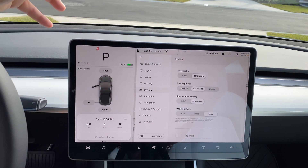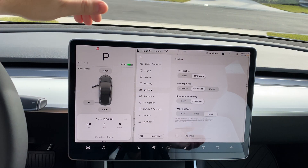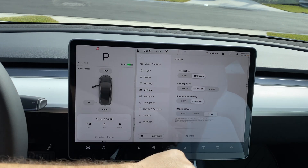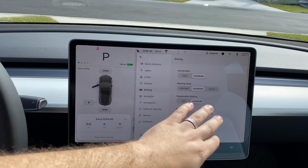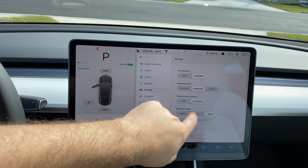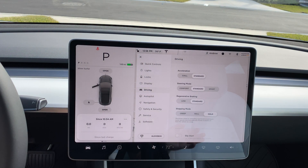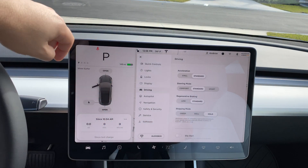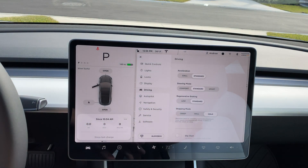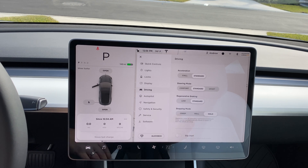On to driving modes: on the Standard Range Plus you only have Chill and Standard. There is a third option on the performance model for sport. Your steering mode is Comfort, Standard, or Sport — I leave it on Standard, which controls the stiffness of the steering wheel. Regenerative braking restores some battery power while driving; it's a more abrupt braking than a typical gas vehicle. On Low, you won't have as noticeable a stoppage.